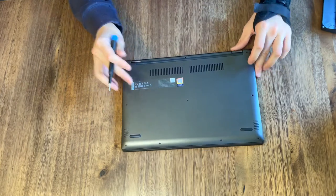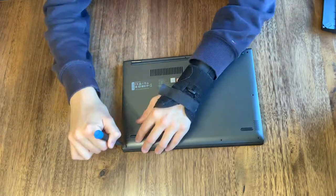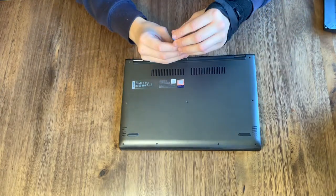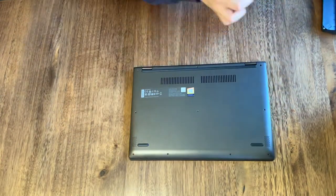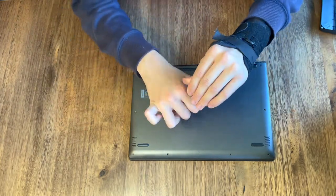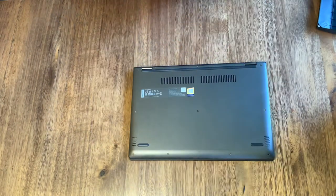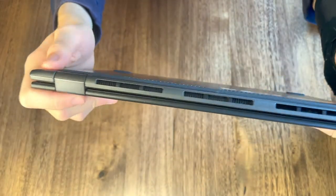It doesn't matter which one's going which because they're all the same size. Now, go around the edge of the laptop and make sure that it's all clicked in.